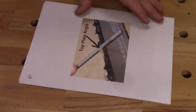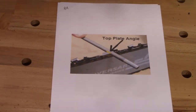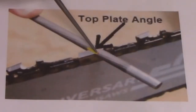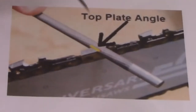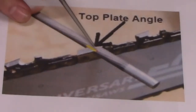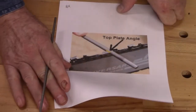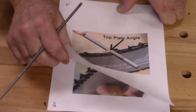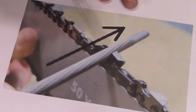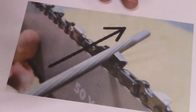All chain sharpening, regardless of how you do it, accomplishes the same thing — you file away the area under the top plate angle. You want your file abutting directly onto the top plate. When you sharpen, you're always going to be sharpening to the outside of the saw — that direction, out. Never back, always out.